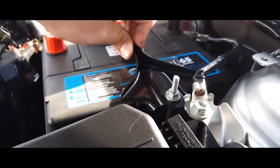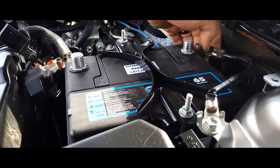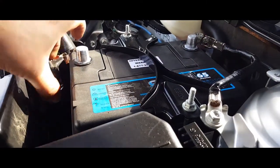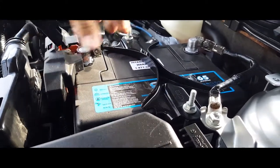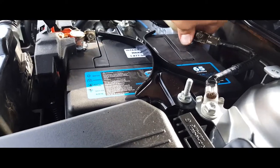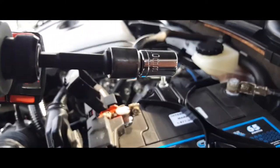Just to hold the battery in place, take off your battery caps, slap in your positive terminal first, and then your negative terminal. Use a 10mm socket.